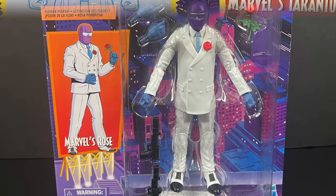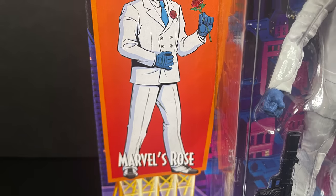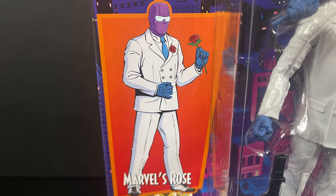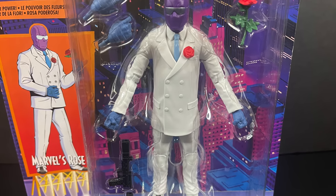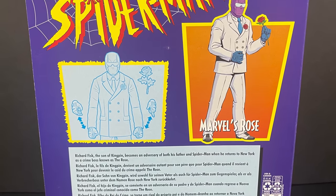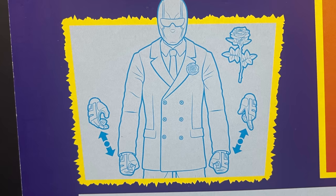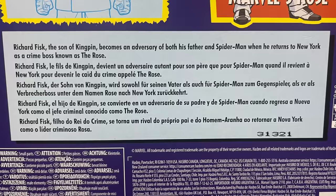Another character: Marvel's Rose. We'll talk more about Tarantula and Rose coming up, but these are two characters that were not in the animated series — well, Rose kind of, sort of, technically was. Same retro style packaging, swap out the hands and you get a Rose. I really like that. And you can read up on Richard Fisk, the son of the Kingpin.